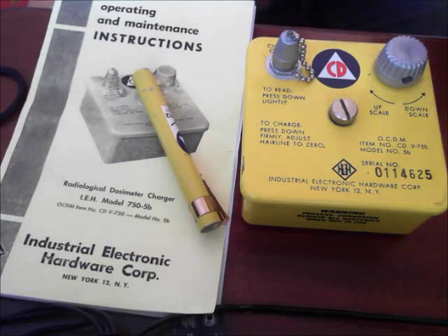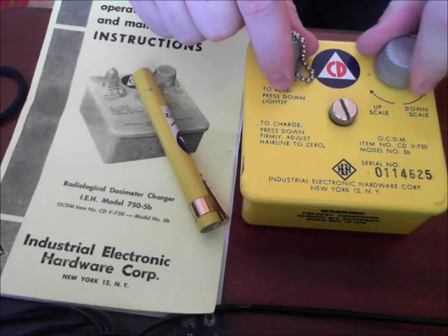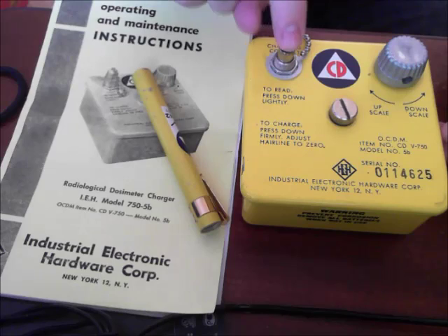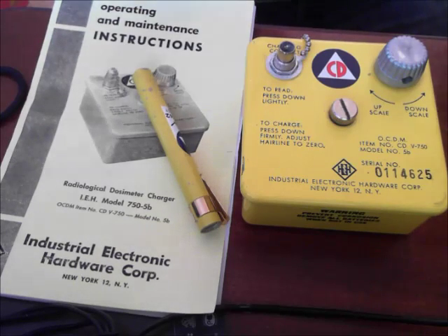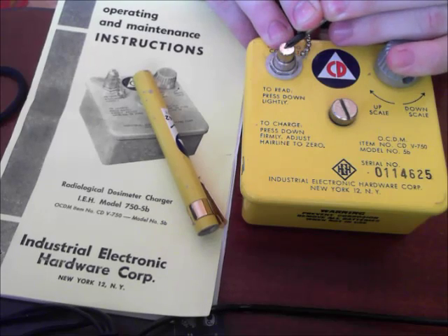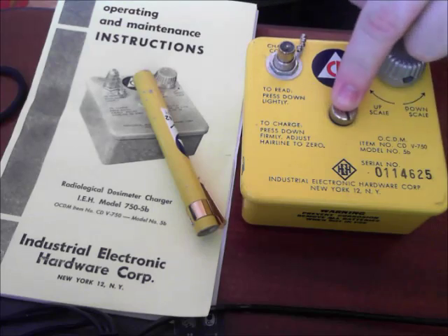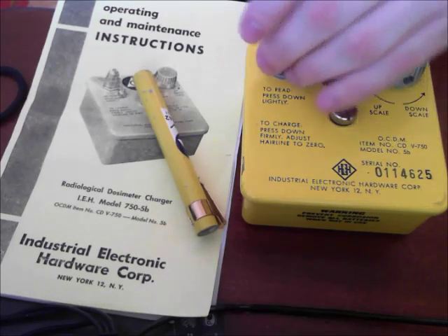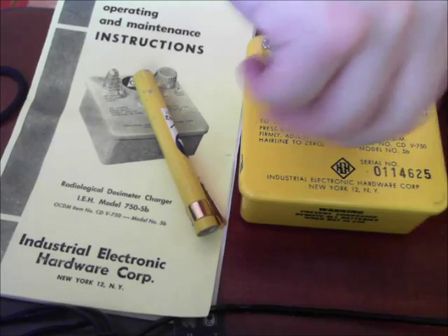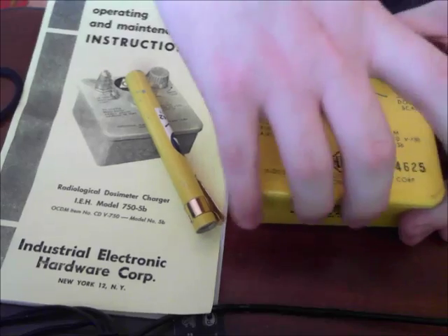It came with the instruction manual, and here's the charger. Basically the way this works is you have this knob here, which zeros or adjusts the scale. Then you have the charging contact, and there's a light bulb — when the contact here gets pressed down, it turns on that light. And then this is the fastener, which you loosen up to open the charger to install or remove the battery. It's basically just a big threaded screw.